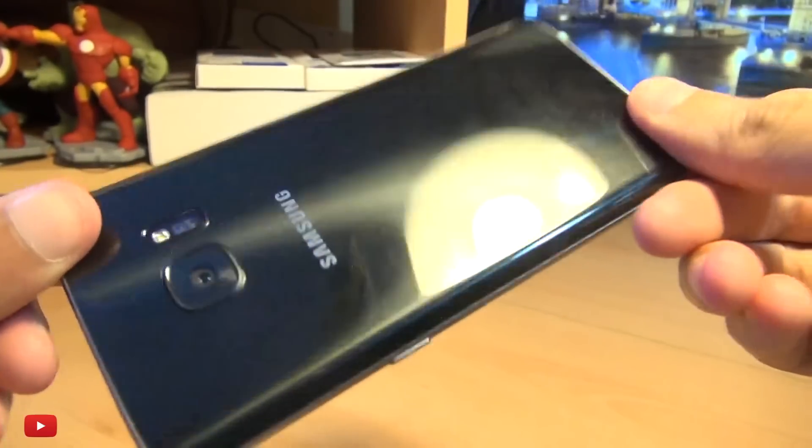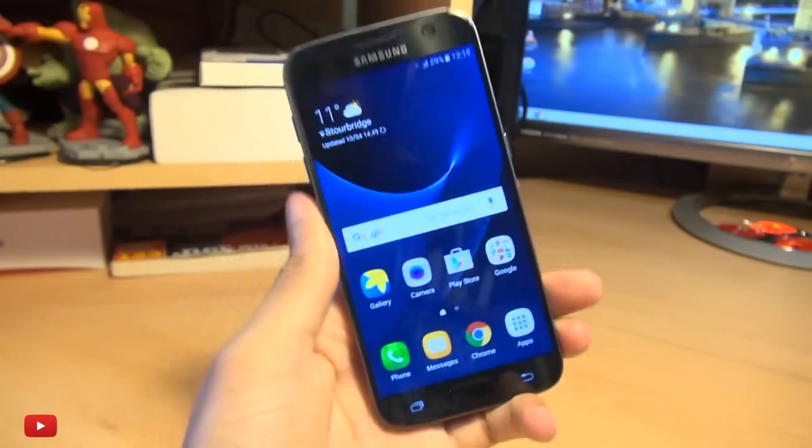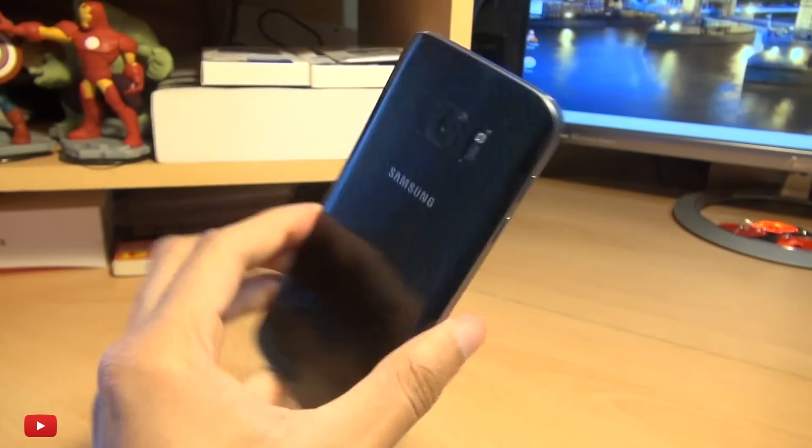Hello, hi guys, it's Ian Am here with the Samsung Galaxy S7 and I'm going to show you how easily you can root this device.